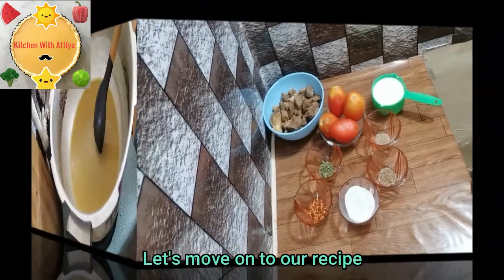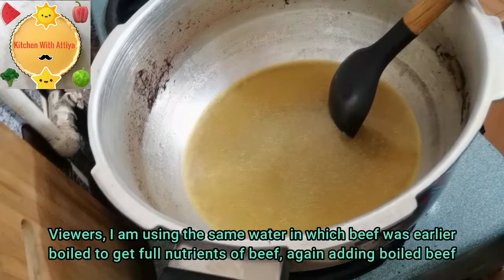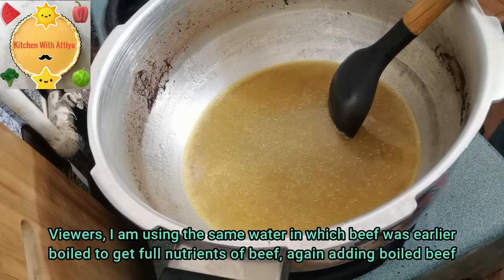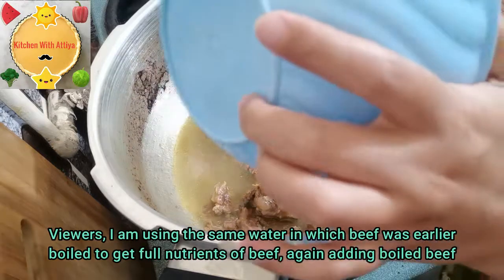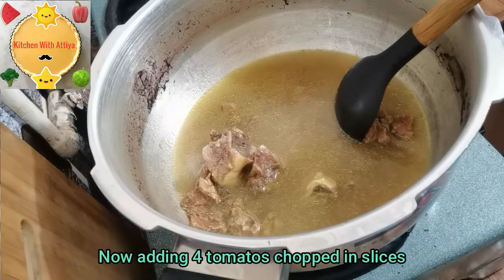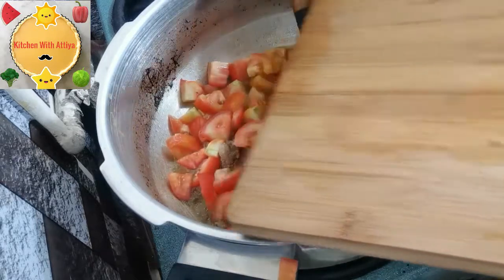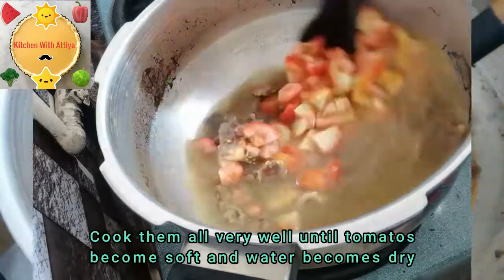Let's go to the recipe. I have boiled the beef in water, but I will not waste the water — I will add the beef back into that water. Because if I waste this water, the taste of the beef will be reduced. Now I will add tomatoes, cut in slices, and cook until the tomatoes are soft and the water dries out.